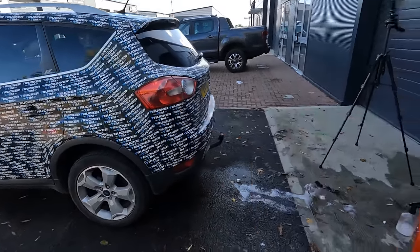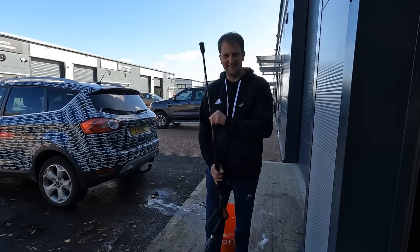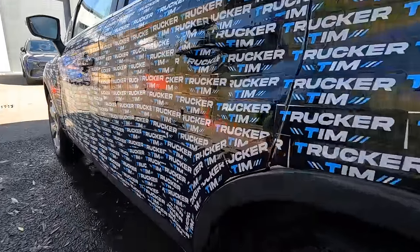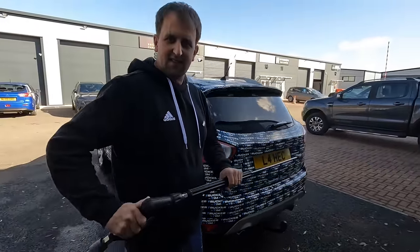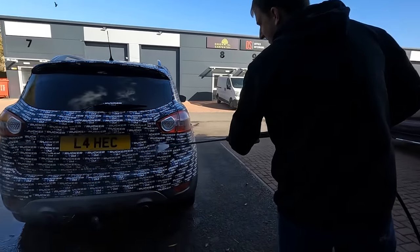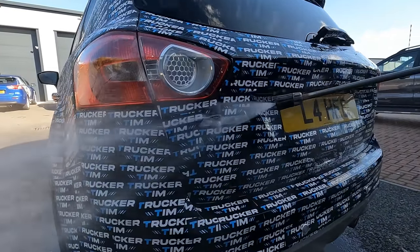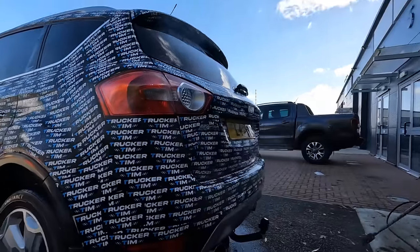What we're going to do now is see how these stickers hold up with a pressure washer. Nothing - perfectly fine. Move around to the back of the vehicle. Fine even up close - brilliant proof. Look at that, they're never coming off. This is the new kind of wrap I think - wrap for anything with these.